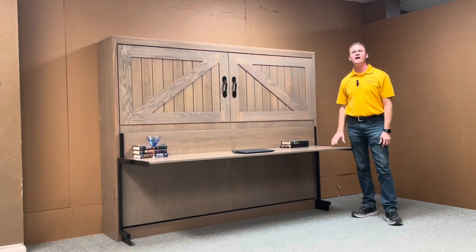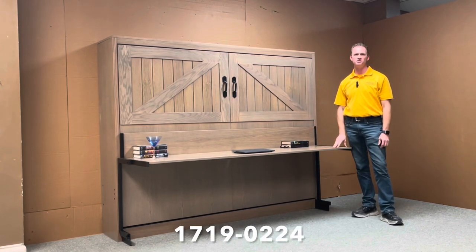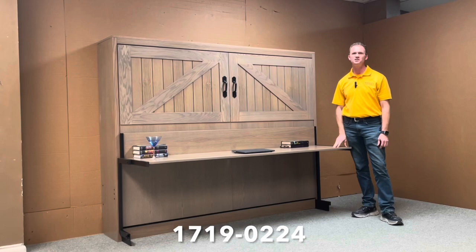And there you have it. This is our barn door Murphy bed. I gave this one style number 1719-0224 from WWBeds Custom Furniture.